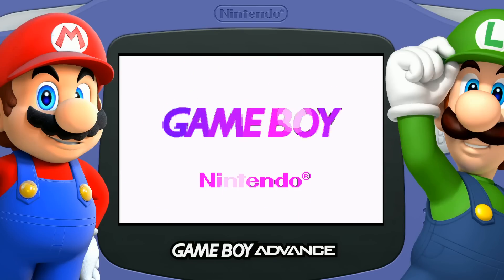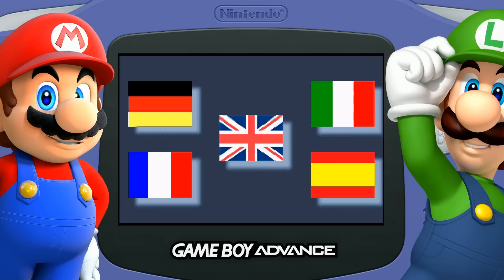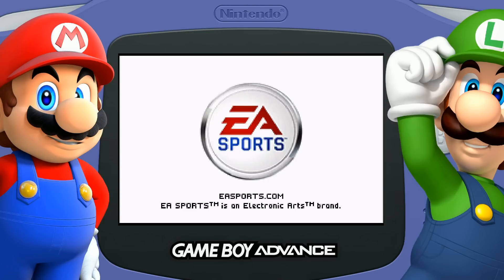Game Boy Advance — nice. This is my favorite way to play it. The bezel looks HD, it's really nice. Portables all set up, loading screens all set up.